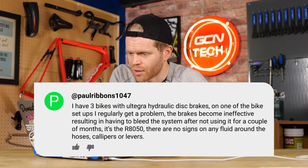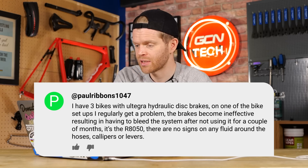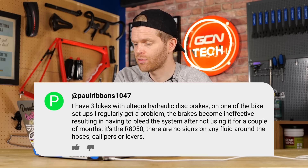Next question is from Paul Ribbons1047. He says: I have three bikes with Ultegra hydraulic disc brakes. On these bike setups, I regularly get a problem — the brakes become ineffective, resulting in me having to bleed the system after not using it for a couple of months. It's the R8050, and there are no signs of any fluid around the hoses, calipers, or levers. Any idea why? If you're setting these bikes up yourself and all three are having problems, it does suggest there's a chance it is you — sorry, Paul. Lightning is striking more than once here. What could be happening is you're cutting your hoses too long and therefore getting a kink in the internal hose.